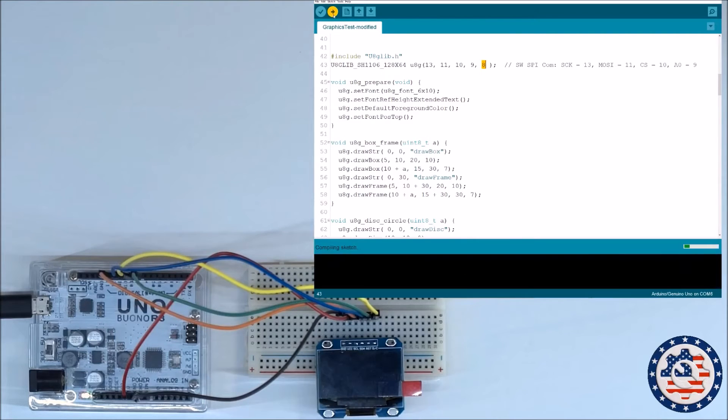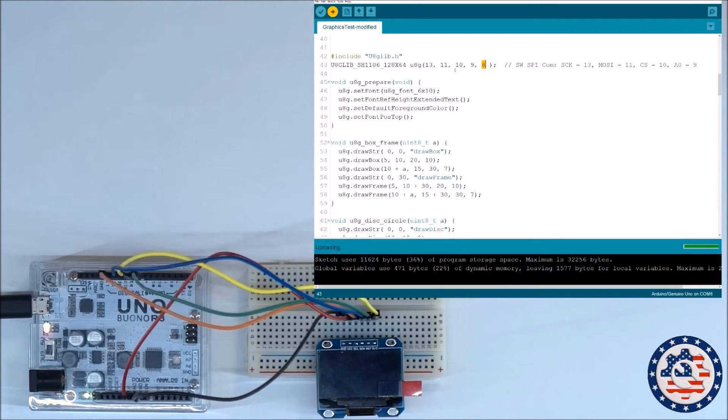So I'm going to compile and upload the code. It's uploading now, and if it's successful we should see the display working. There we go — as you can see the display is working and it's running through the demo. Pretty much that's all to it.